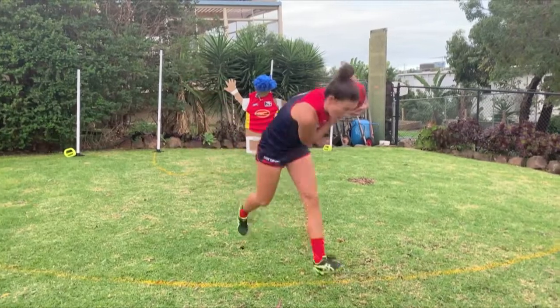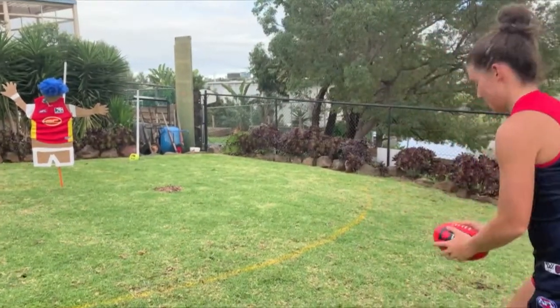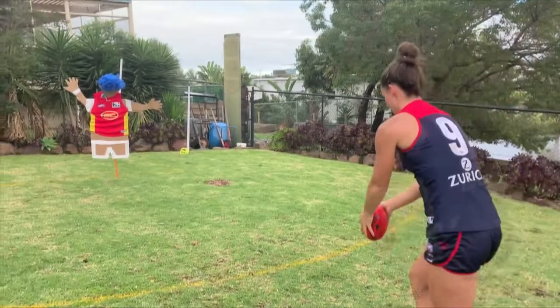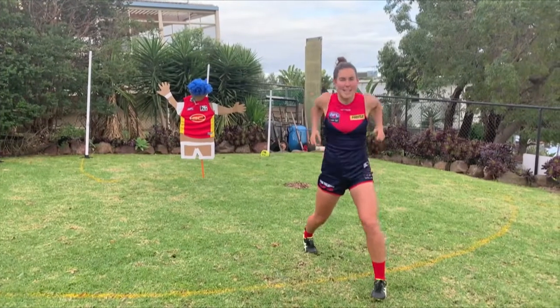I'm on! She pulls back, she's right on the 50. Focus. Skips past the head of Barry and it's a goal!